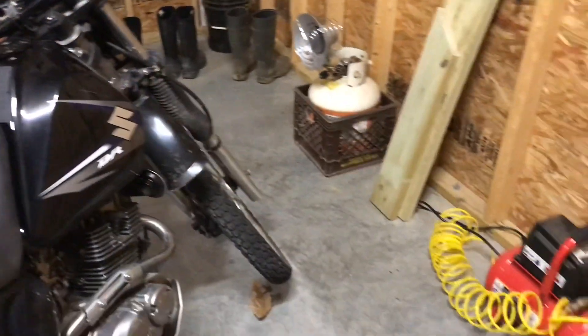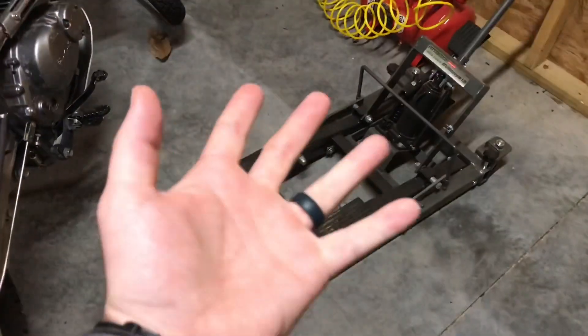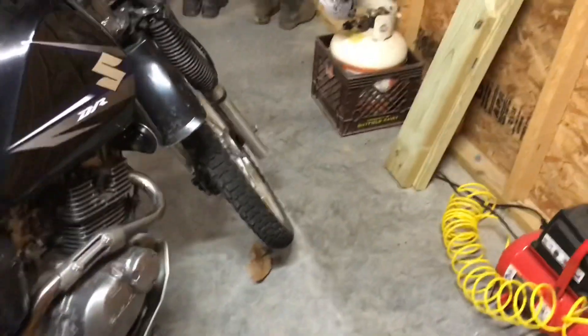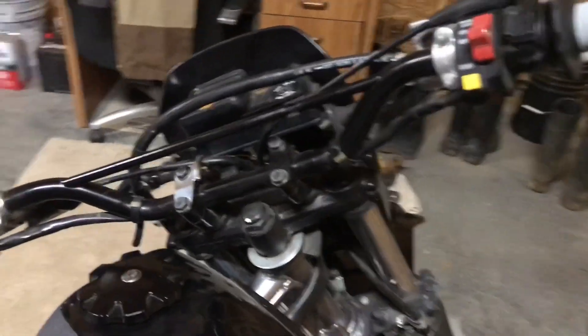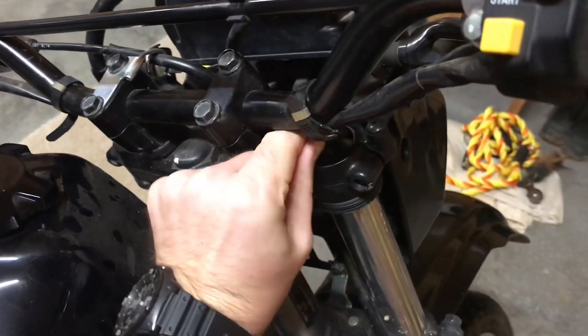I figured I'd put together a short video on how to adjust the front suspension preload on a DR200. First off, you're gonna need a jack to get the weight up off the front end, unless you want the bike on the ground after you pull these caps out. So you're gonna pop these black boots off your front fork.